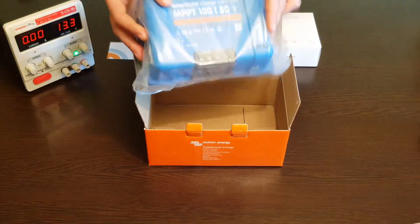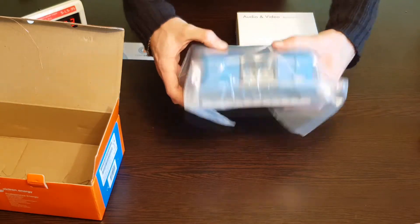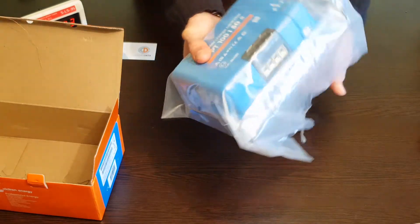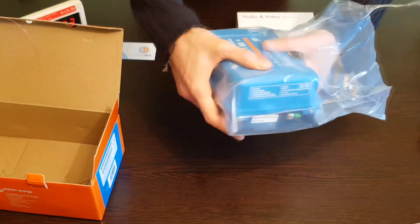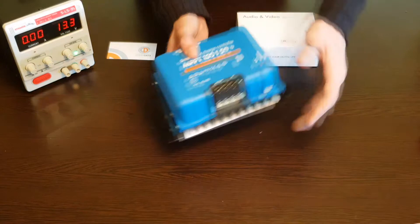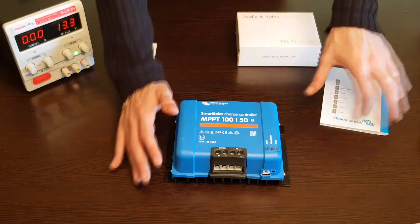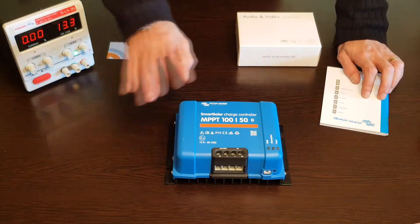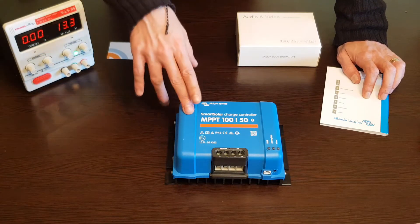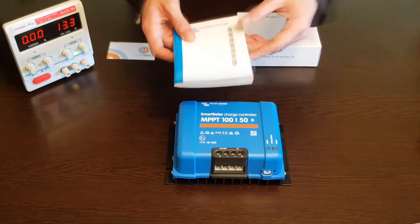Man, this is heavy. So this is the little guy — actually it's quite heavy and big. Here is the MPPT charge controller. This is good for 100V input and 50A output. This works on 12V systems and 24V systems — it auto switches between the two. Here we have the manual for it.